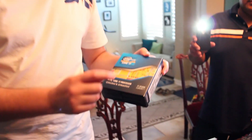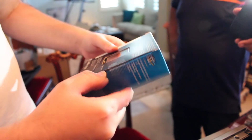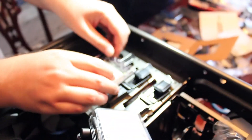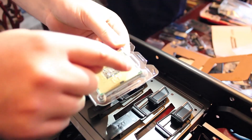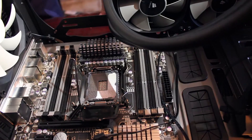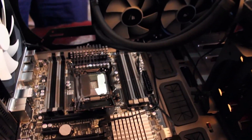Now we're going to open up the Intel Core i7 here — this is the 3930K, the hexa-core. Here's our chip. You can see there are actually 2011 of these little pins right there. LGA stands for Land Grid Array, I believe. You have to make sure the right motherboard fits the right processor.